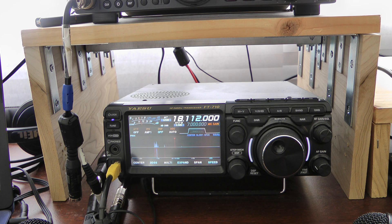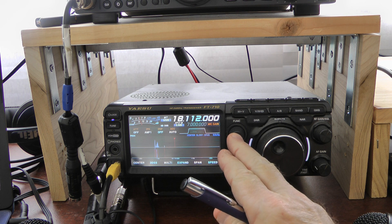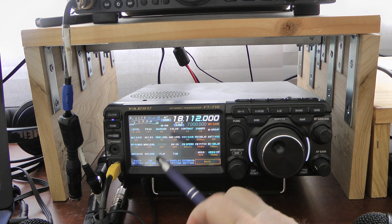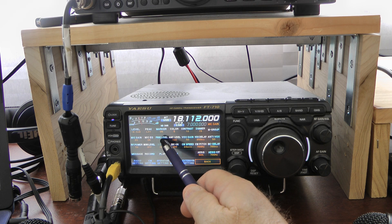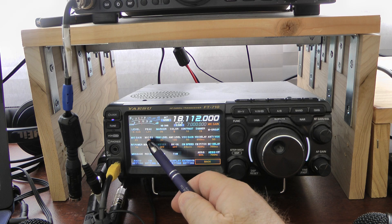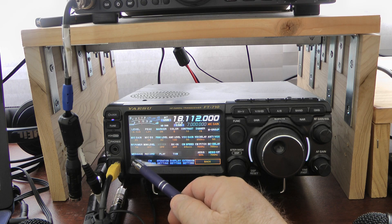I'm going to quickly go over my settings with regards to the microphone. For both of these mics, I leave the AMC on 100, the processor on 40, and the Mic EQ is on. The only difference is I turn the mic gain up to 65 for the Audio-Technica, and I turn it down to 60 for the Shure.